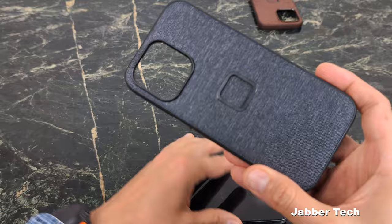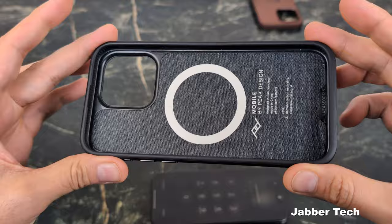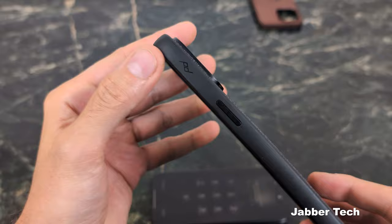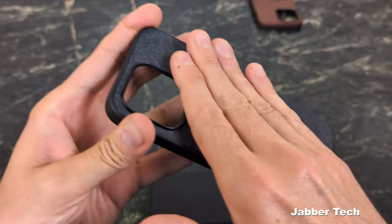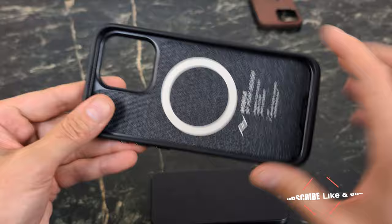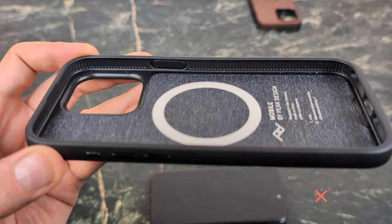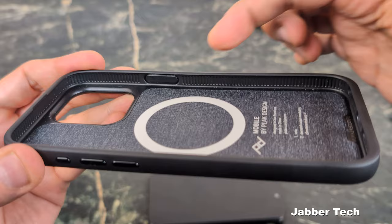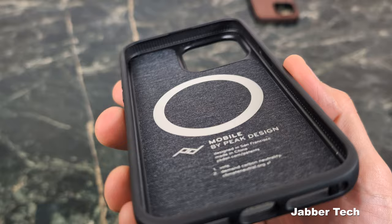This is an awesome update — everything functions as it should. The nylon feels really nice, and I like when manufacturers give us different materials to feel in hand, since you pick up your phone every single day. You get a nice TPU material along the outside for grip, and a pretty cool nylon canvas on the back. You can also use their SlimLink accessories — bike mounts, tripod mounts — and it also works with standard MagSafe accessories. On the inside you get shock-absorbing ridges all around for shock absorption.